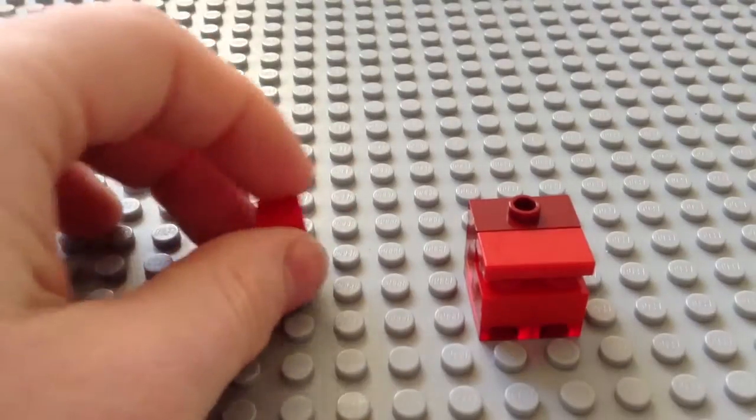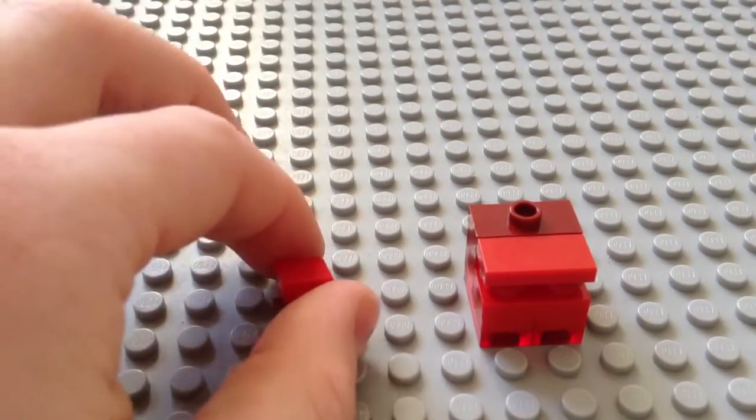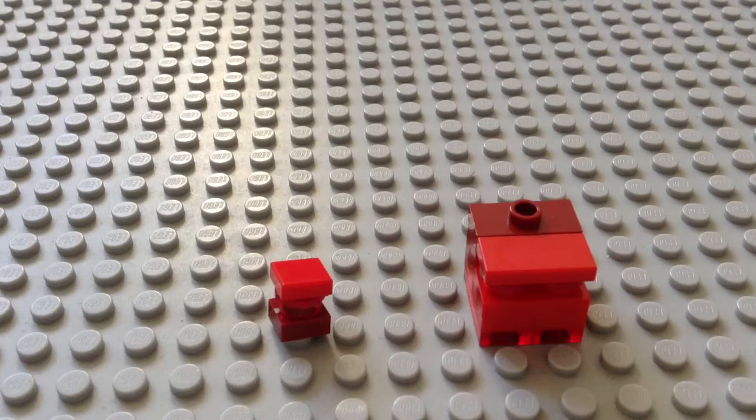Okay, so that is it for this video. I hope you like these Magma Cubes — thank you for watching and I'll see you all later, bye!